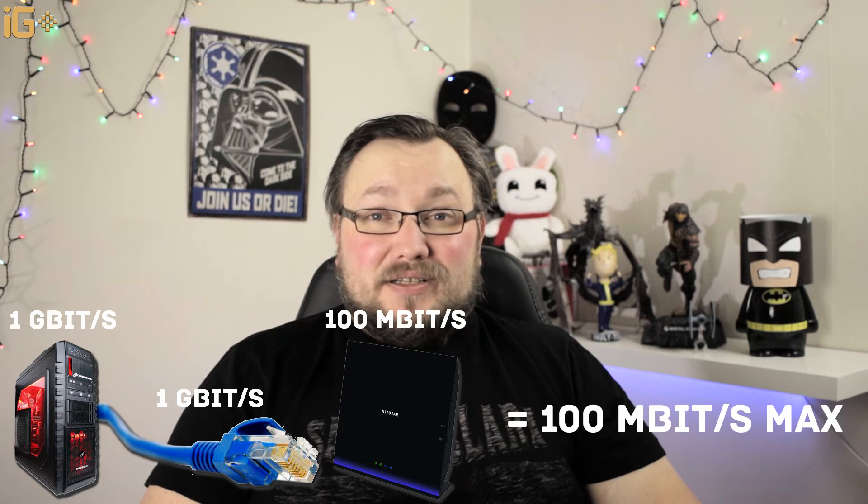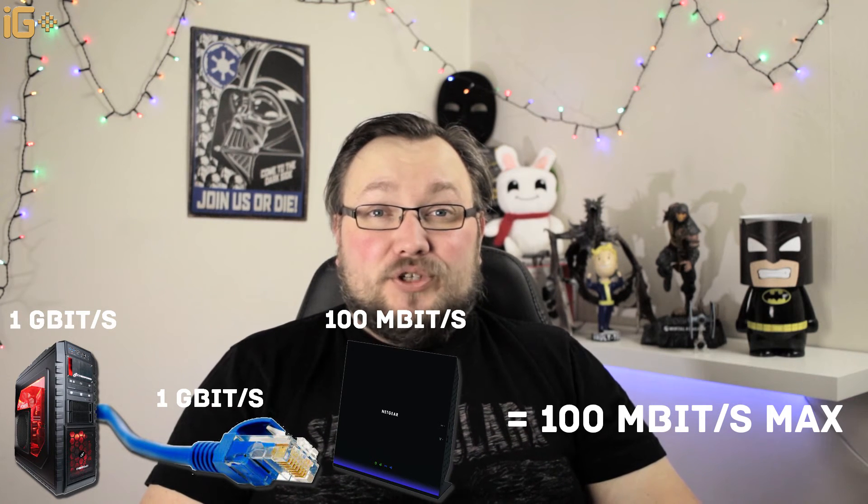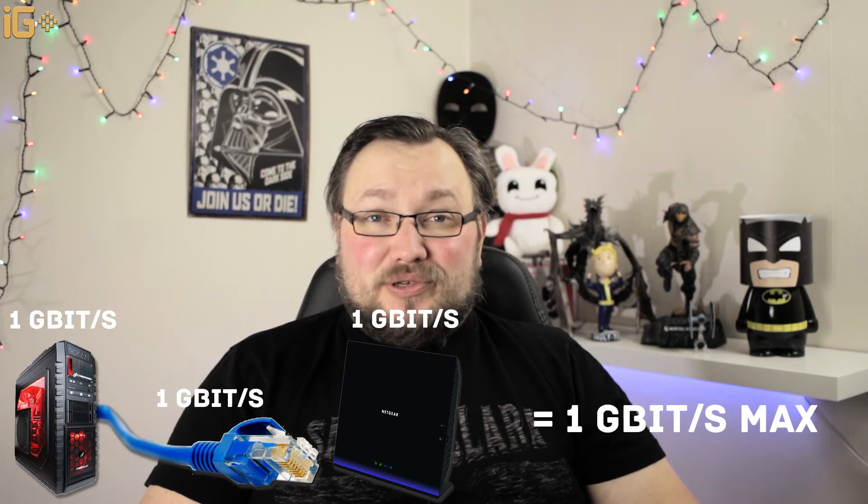So if you want gigabit networking throughout, you will need a gigabit connection on your computer, a gigabit cable, and a gigabit router. Wi-Fi is a little different in terms of standards. Currently we have A, B, G, N, and more recently AC standard.